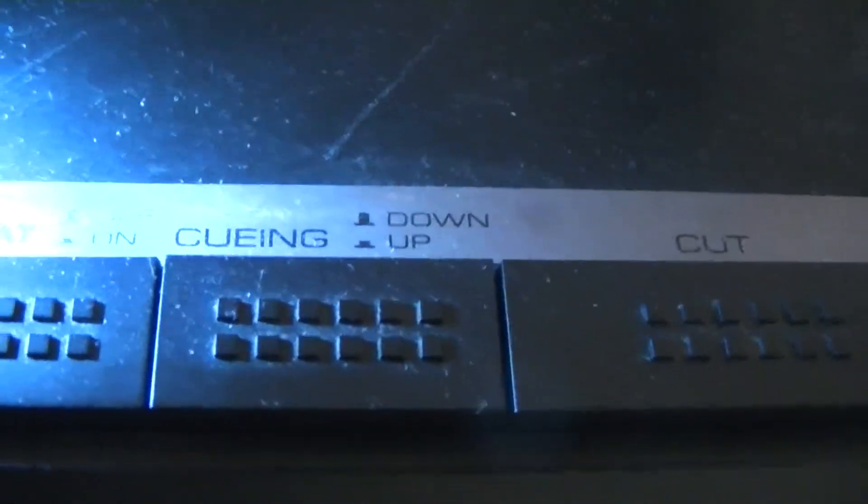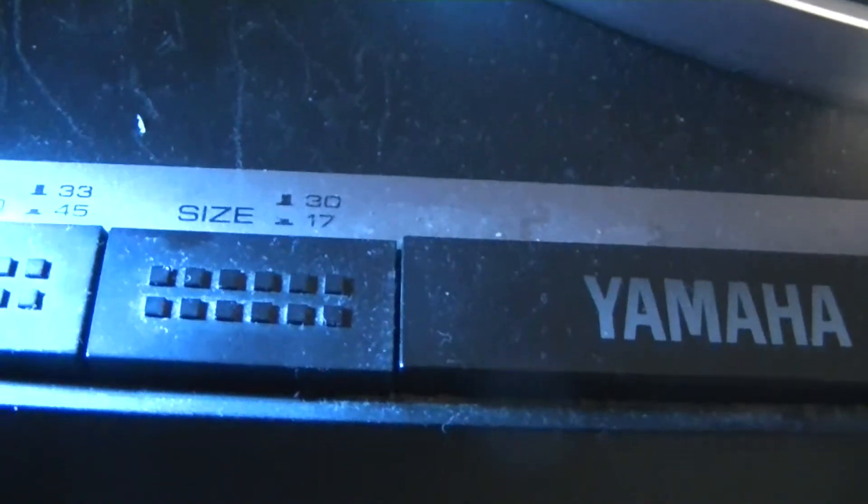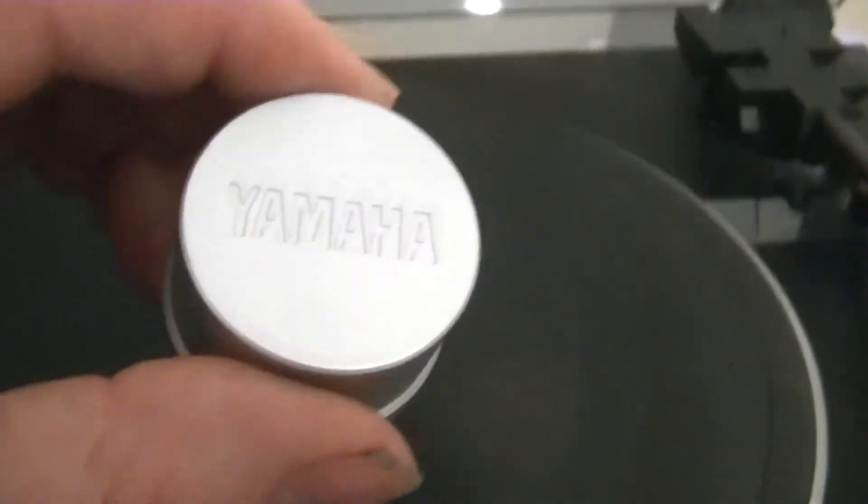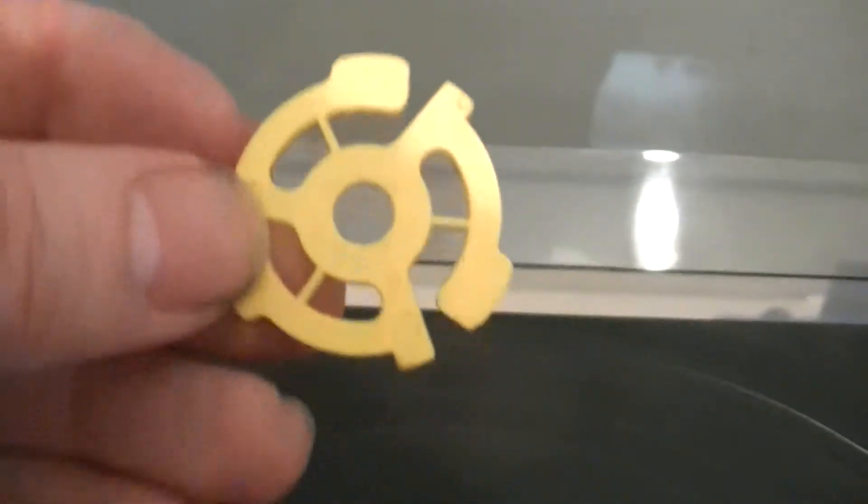Other functions it has on here: we've got play, cut, queuing up and down, and we've got this indicator that comes on when you're playing the record. Then we've got the size setting for the record whether it be a 45 or an LP, and the record speed — either 45 or 33 RPM. It came with its original 45 adapter right here.